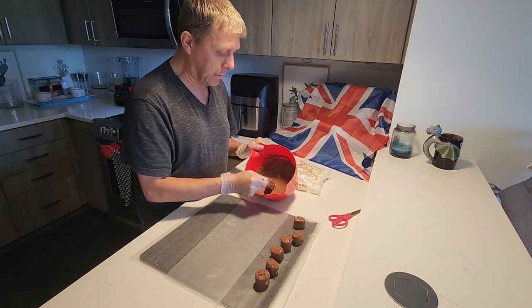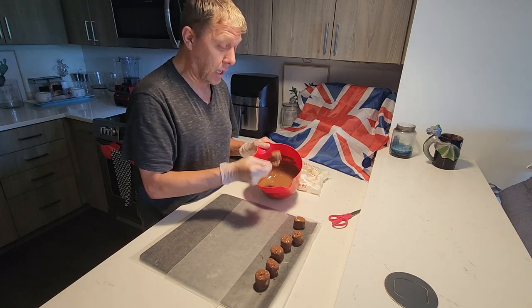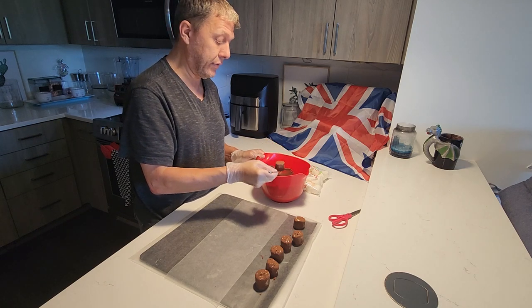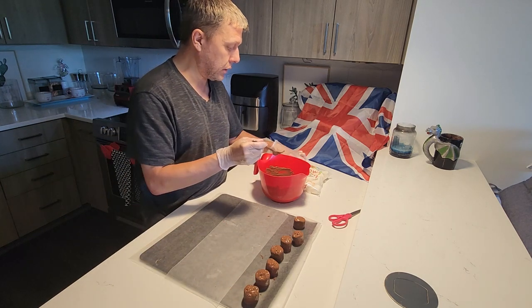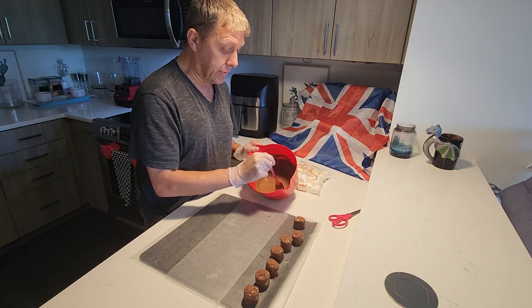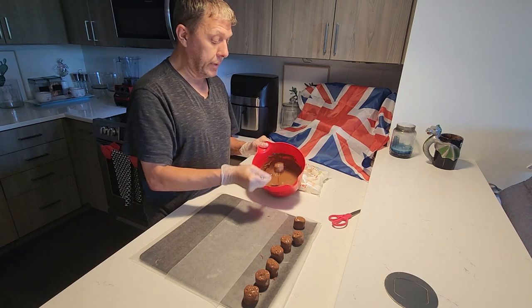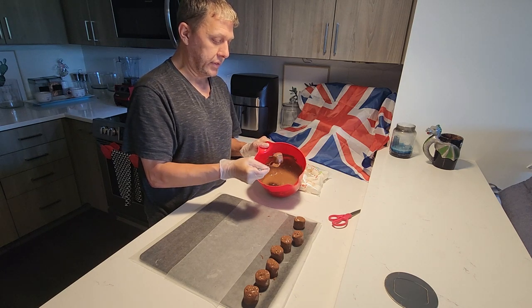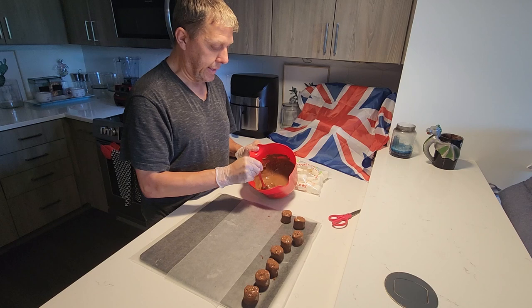Everybody loves chocolate and most people love marshmallows. If you've never had a chocolate covered marshmallow, it just takes it to a supreme level. You can do it in milk chocolate, dark chocolate, and also white chocolate. Whatever is your favourite, you can just melt that and use that. If I'm doing a big batch, I'll do all three — white, dark, and milk — at separate times. But the process over and over again is the same: throw it in the chocolate.